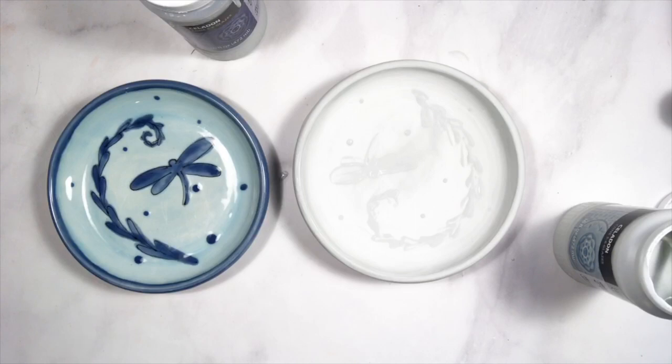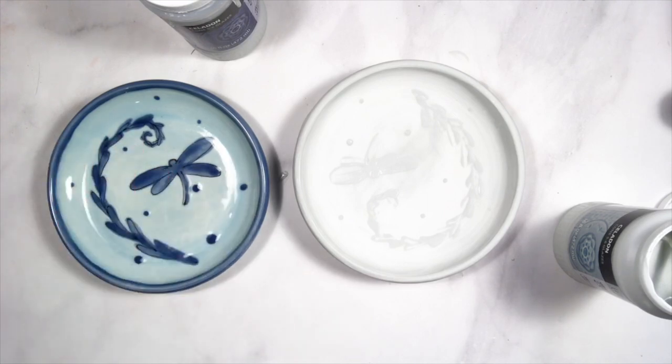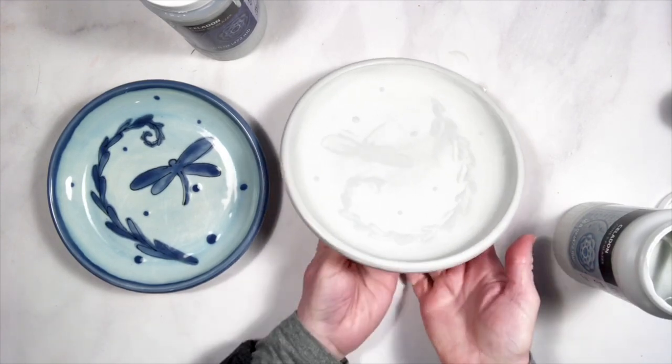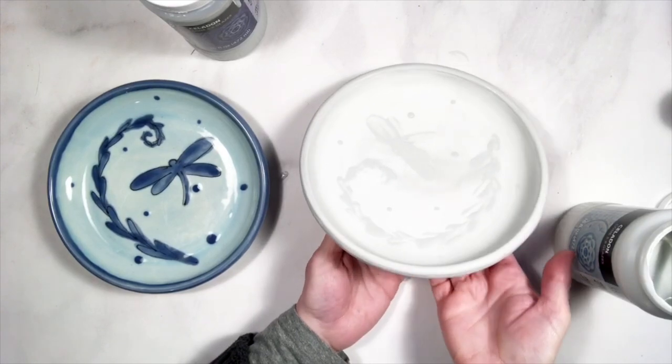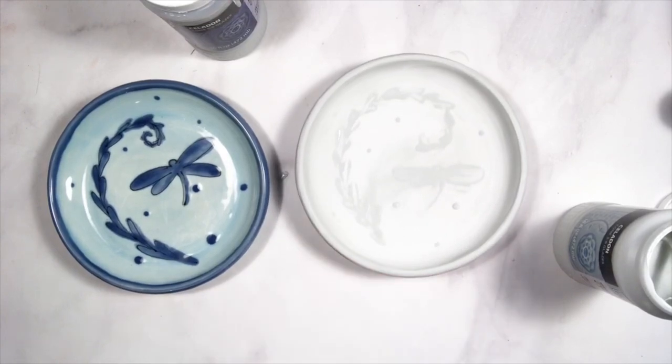I'm going to do that drying off camera. If you have any questions, feel free to ask in the comments and I will answer them. Enjoy your glazing — there are so many different ways you can use this technique. I just love being able to bring a lot of color and design into pieces. It also works great with the celadons on vertical surfaces as well; it doesn't have to be on a plate. Happy glazing!